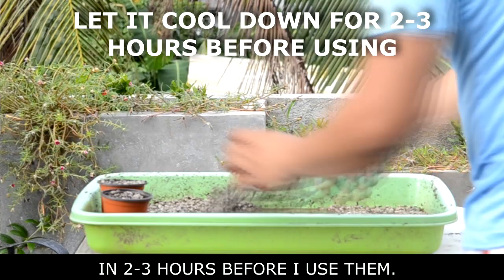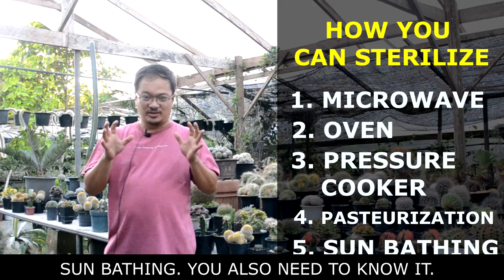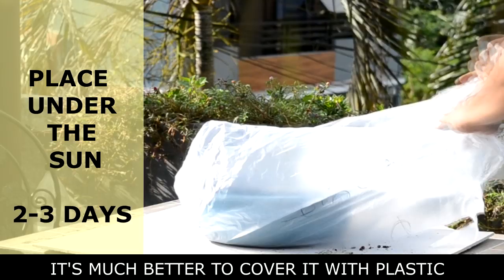Sunbathing is another method you need to learn about. What you need to do is spread the soil mix on the floor or in a container and let it rest under full sun for 2 to 3 days. It's much better if you cover it with plastic to help remove other contaminants.